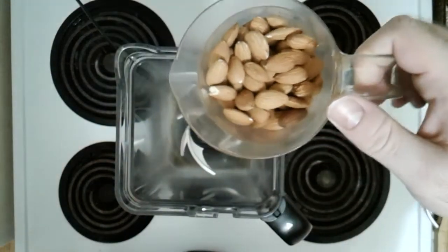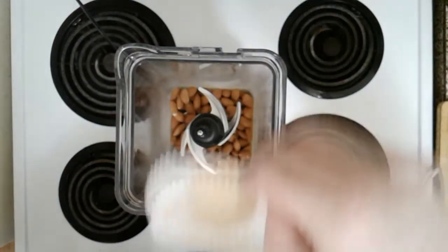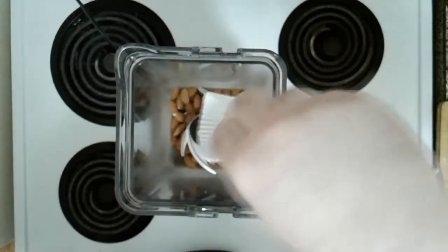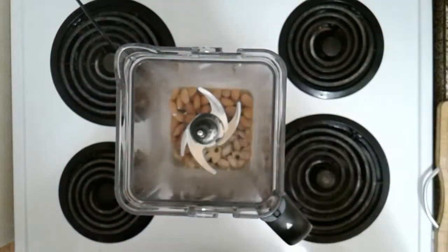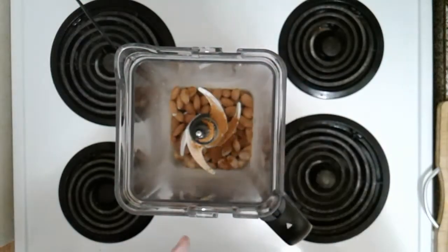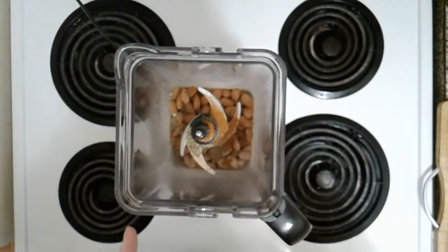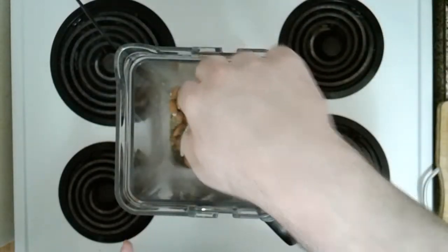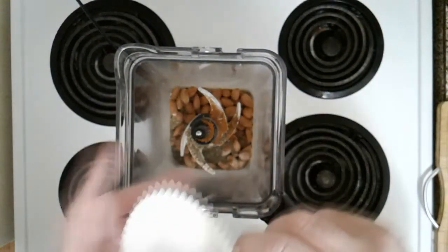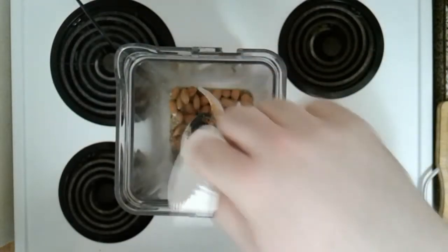We're starting with one cup of raw almonds. To that we're going to add some garlic powder, some paprika, some dried oregano, some dried thyme, and the ever so popular salt to taste.